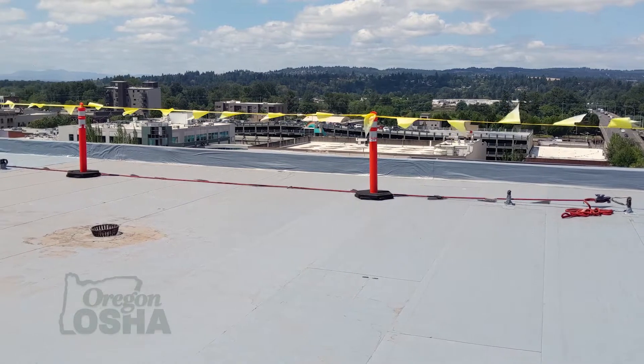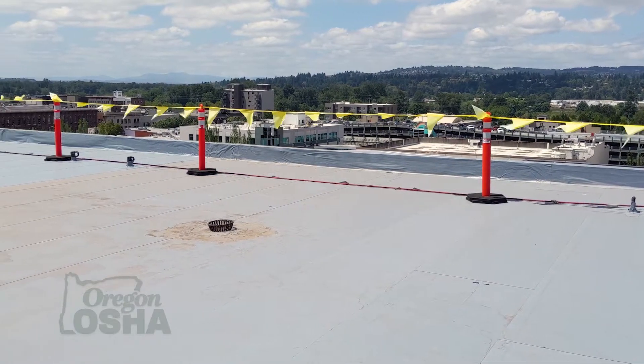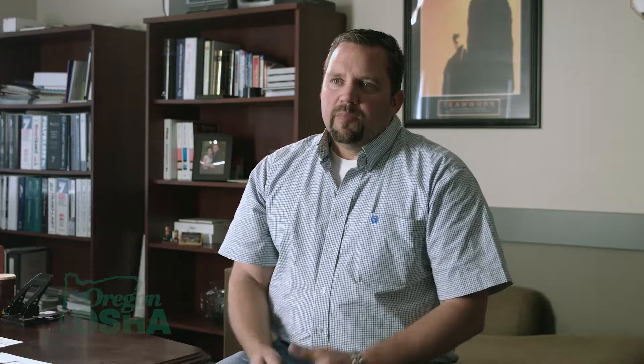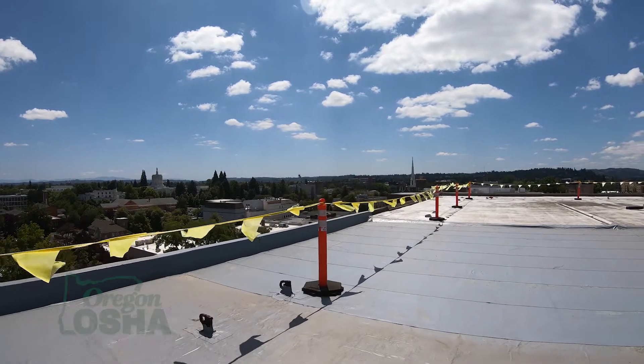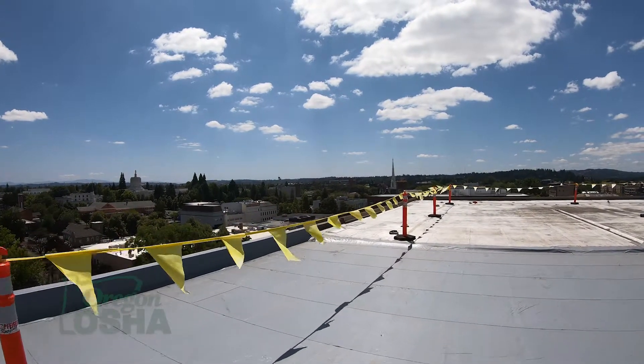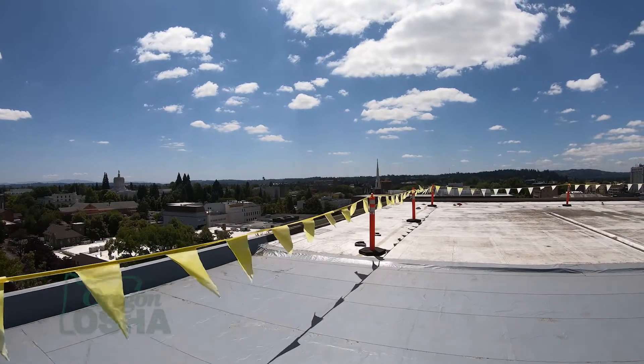When it comes to warning lines, really the size of the job for our company is what dictates whether we use a warning line or whether we just go ahead and tie off. Because if it's a smaller job, it doesn't make much sense to have a six foot warning line when you've only got another five feet behind you — you might as well just tie off and work in that area. But if you've got a fairly good sized job, most of them are commercial, you can put a flag system up and then have a big area to work behind. That usually works out best for us.